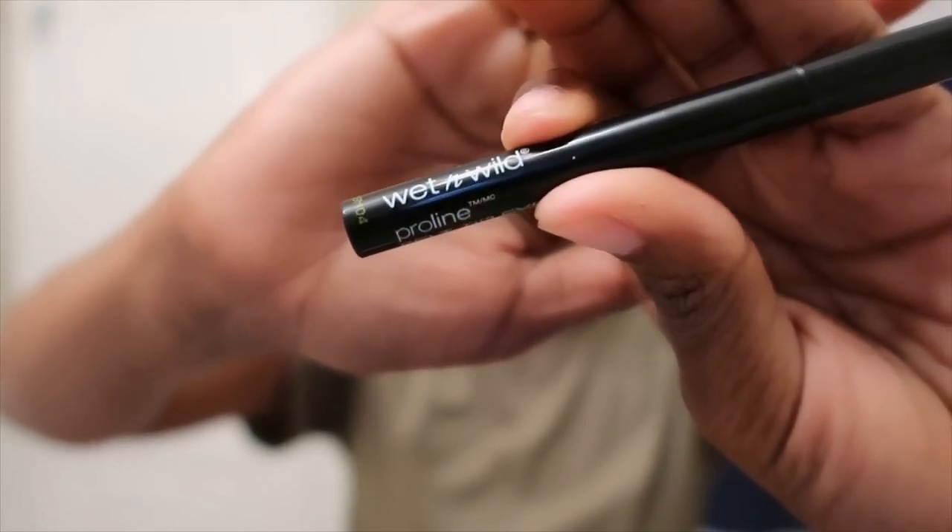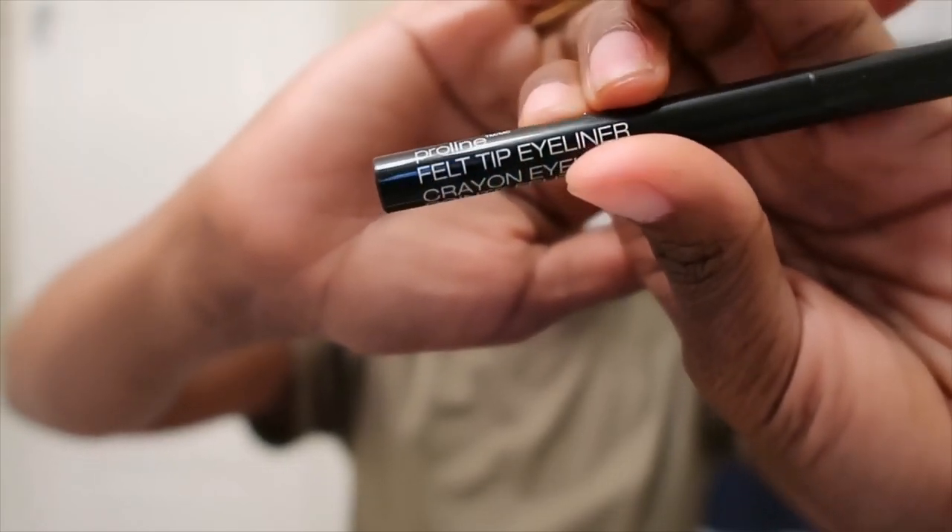Now I'm taking this Wet n Wild Felt Tip Eyeliner in the color black and I'm going to apply that to my upper lash line. I really like doing this because I feel it makes my eyes look brighter and it makes me look more awake.